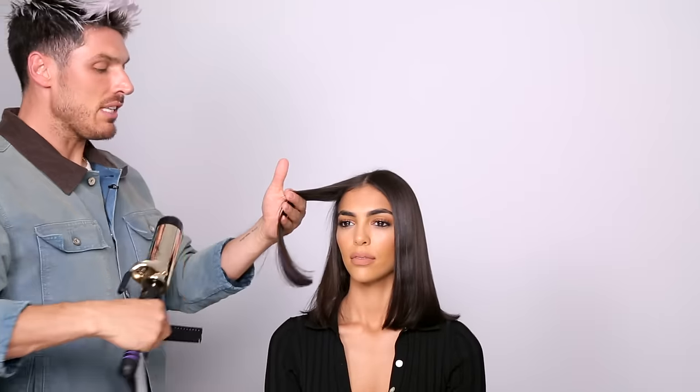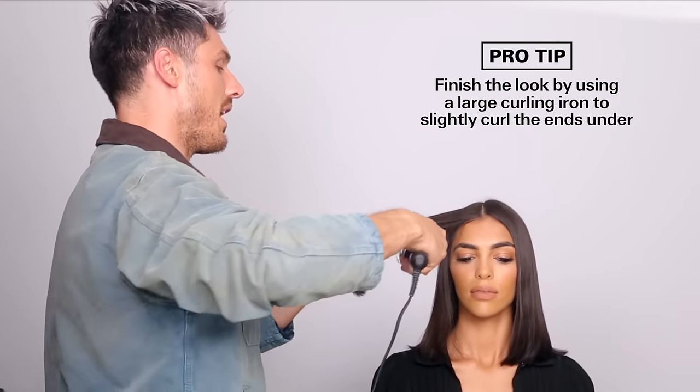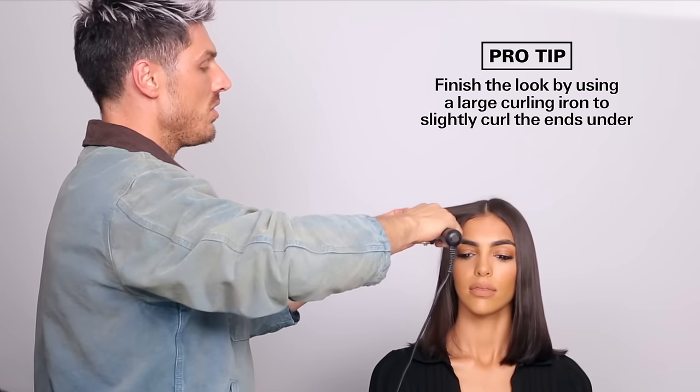At this point, what I like to do is just complement the style by using a big large barrel iron and just take really big sections of hair and literally kiss the ends of the hair with the curling iron. So we're going to put it in at the bottom, wrap it under just so you get that really beautiful swish on the bottom.